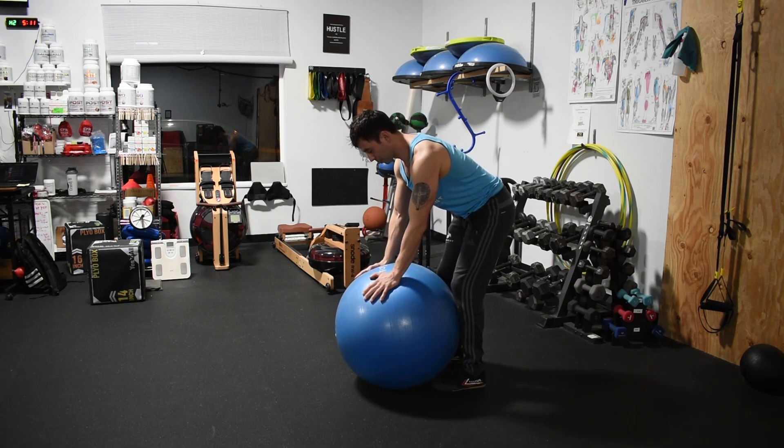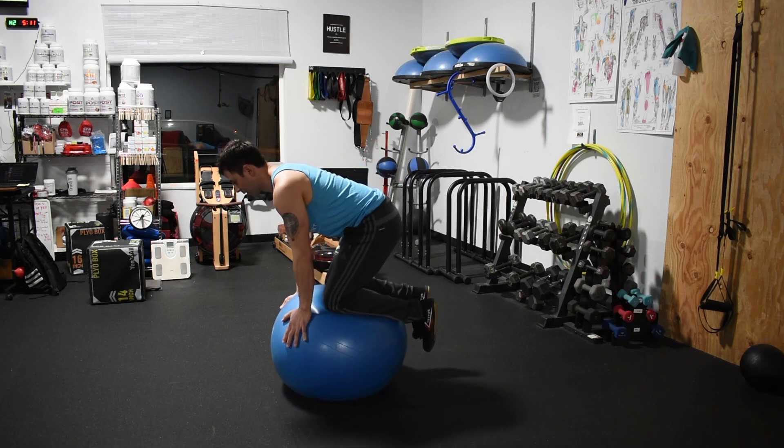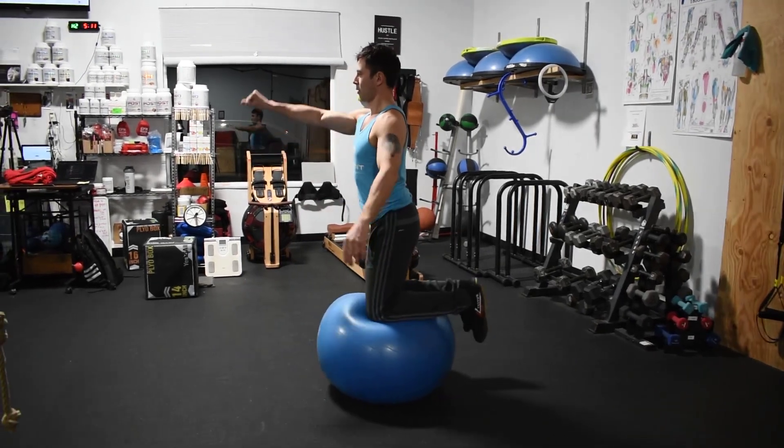Get on your stability ball, find your place to float here, get those feet tucked under, down, find that balance, stick that poker chip on your hand, and catch.